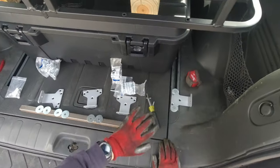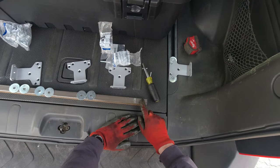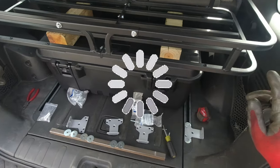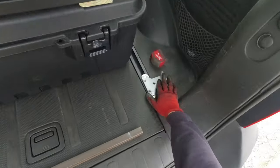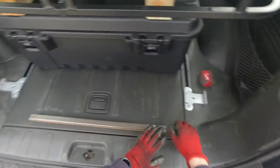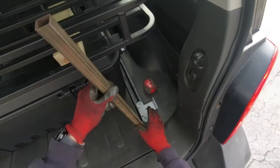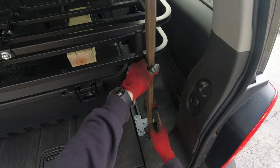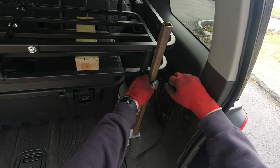Now I'm gonna do the remaining brackets and start marking the holes where I'm gonna drill on the legs. Once I have the legs in place I'll figure out the next step. All four brackets are in place. I might have to adjust the back ones slightly — move them forward or back — but now I can start marking on the legs where I'm gonna make the holes.